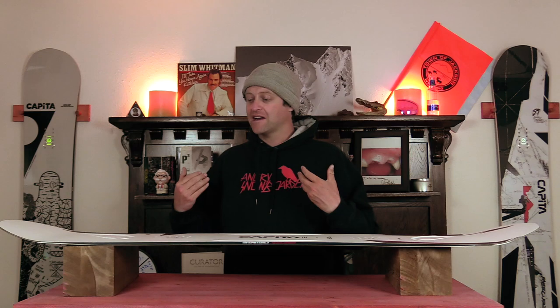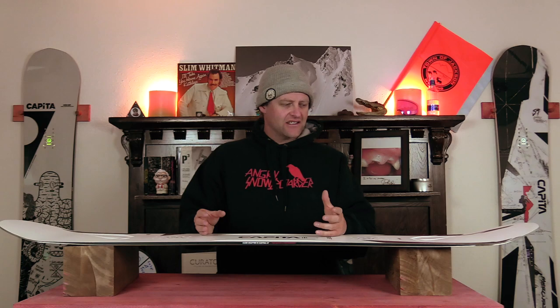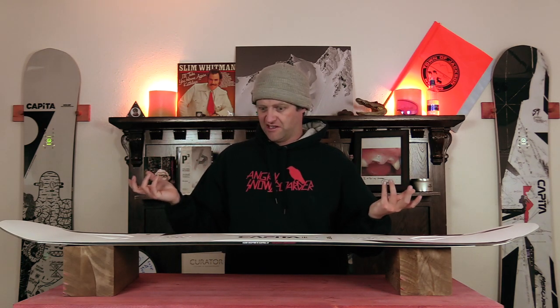Is it as durable as other top sheets out there? That still remains to be seen. I noticed from riding it that it didn't seem as strong for chips and abrasions, which is why you wanna take a file and just go around the top sheet and bevel it down a little bit, so those glancing blows don't cause it to chip. But it is a little bit lighter, and overall this whole board is a little bit lighter.